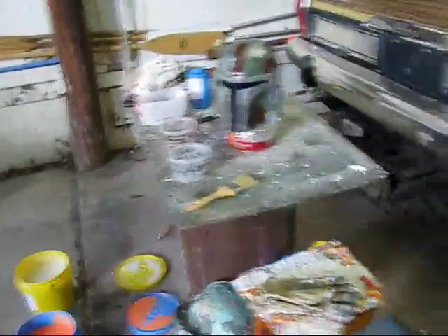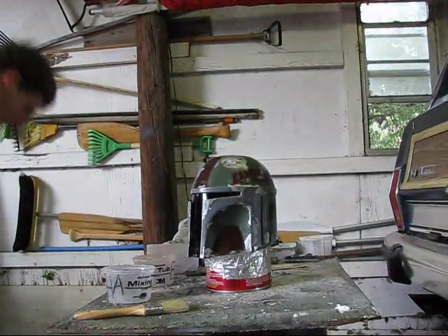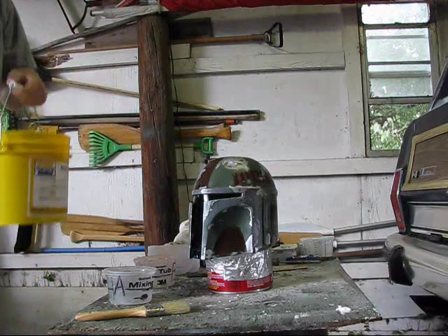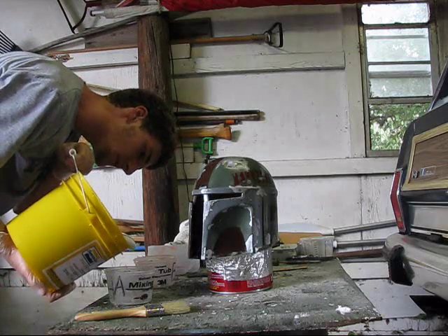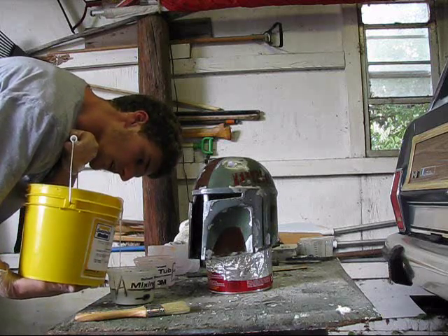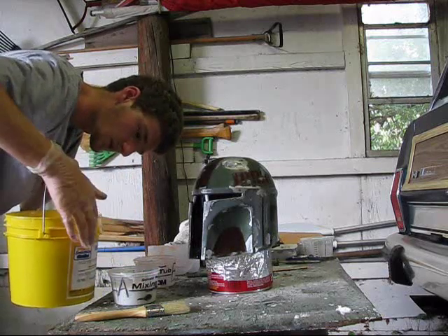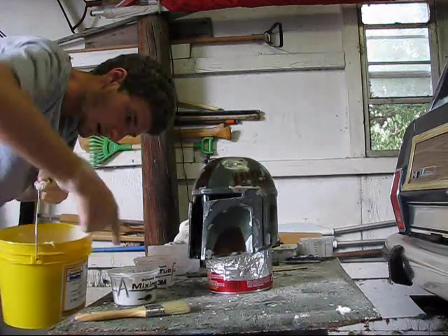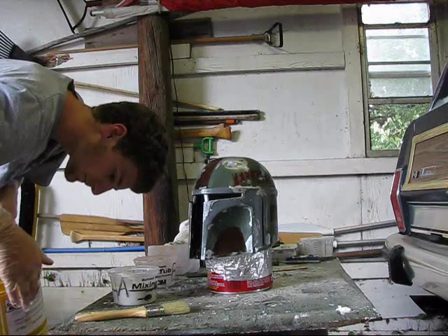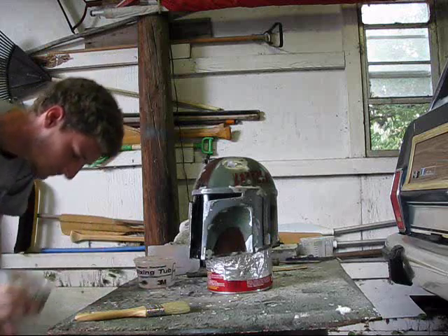I'm going to put the camera back down and pour my mixture. Get part A and dump some out. You've got to watch it — it comes out in a big blob and you'll need to stop before you think you will. I let a little too much run so I'm going to pour some back in. I put about two ounces too much because it came out really fast.